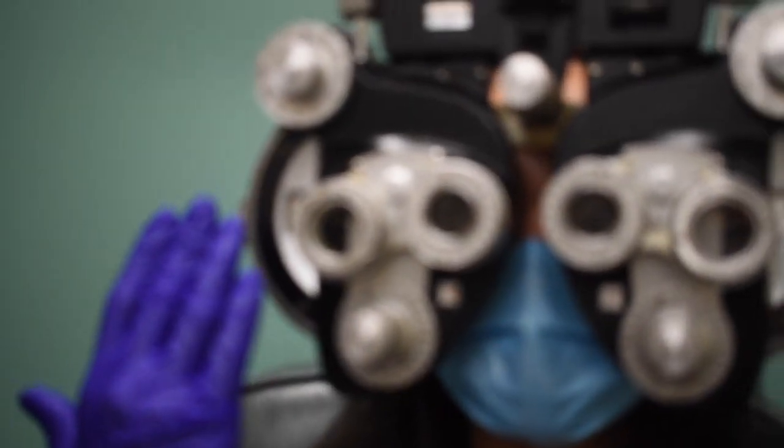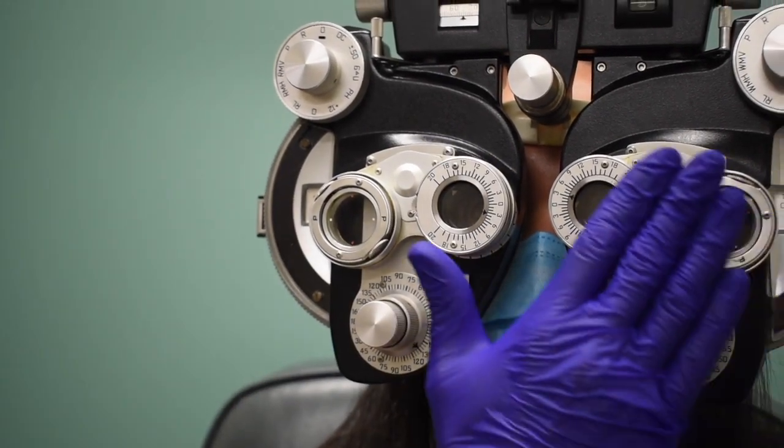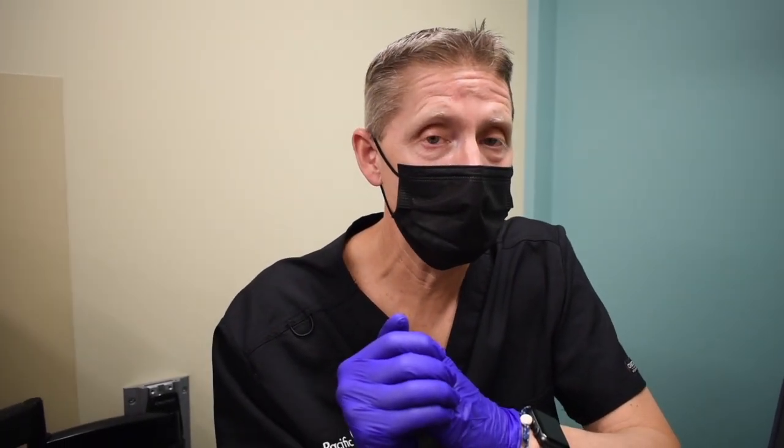So as Phoebe looks over there, she should report one line on the top and one on the bottom. Phoebe, as you look at the eye chart, do you see two lines of letters? Yeah. I'm going to cover Phoebe's right eye and ask which one disappears. Phoebe, which line of letters goes away, top or bottom? The top. And when I do this, which one goes away, top or bottom? The bottom. Great. We're trying to equate the accommodative effort between the two eyes. My question to Phoebe is: which of those two lines of letters is more clear? Phoebe, which line is slightly more clear, the top or the bottom? The top.